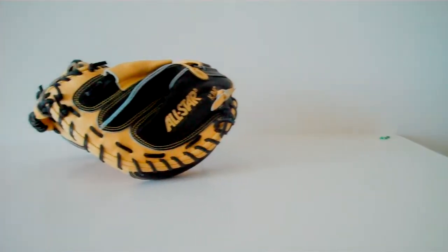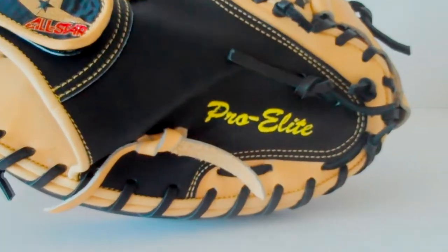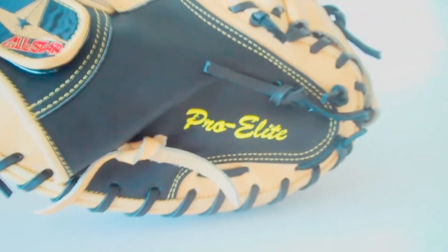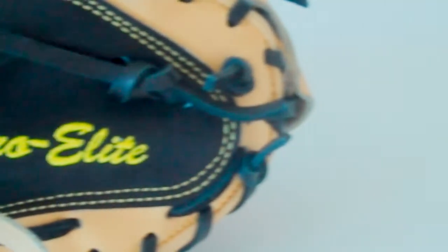Here are some more close-up shots — I'm just trying to give you every angle. You can see the big gold embossed, or tan embossed, All Star logo there, and same thing on the wrist strap. You can see 'Pro Elite' there — that's the only other color in this glove. It's a lime-ish green, bright yellow fluorescent color. It reminds me of a Wilson logo, honestly — it's the same color.